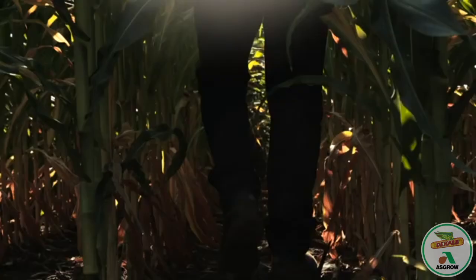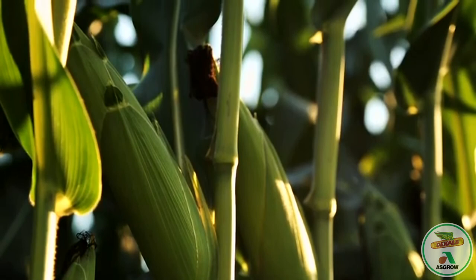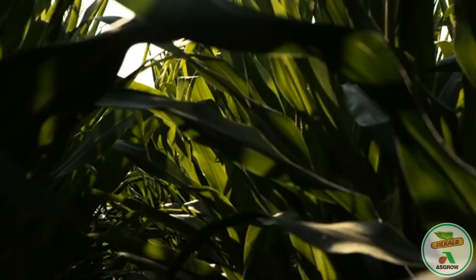So with Tricepta, it's built on the proven performance of VT Double Pro. VT Double Pro has two modes of action that control a number of lepidopteran pests in corn. We're bringing in an additional mode of action from Vip3A. By adding that other mode of action, we can get greater efficacy for things like corn earworm, and we can also get an expanded pest spectrum — specifically black cutworm and western bean cutworm, two insects that VT Double Pro currently doesn't have any activity on. We also get better trait durability, because when you pyramid traits, you help stave off or delay any potential resistance that could be developing.